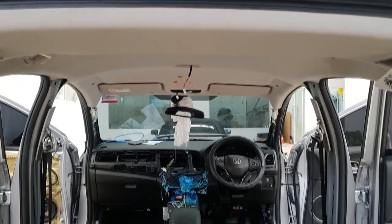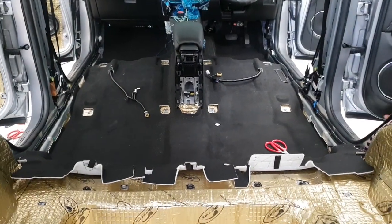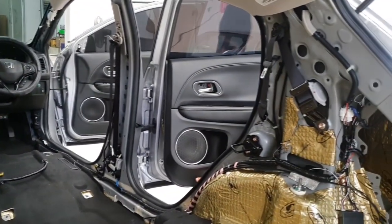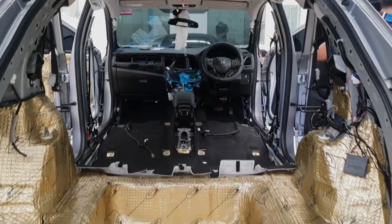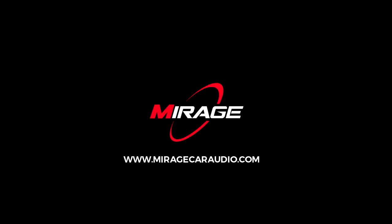Today we are going to climb on the floor. Let's go on the floor. That's the end of the car. Don't forget to subscribe and hit the subscribe button to learn about new technology in this car. See you next time.